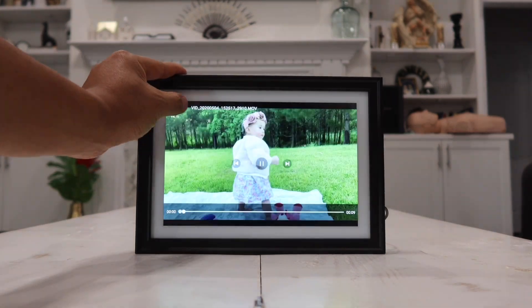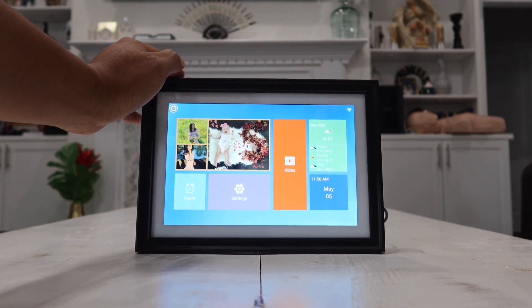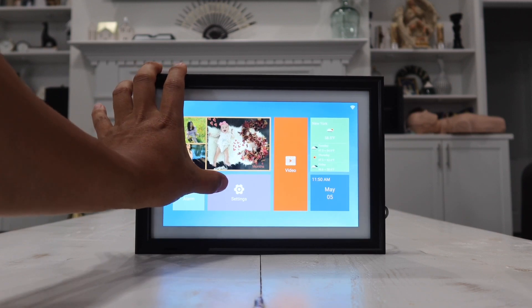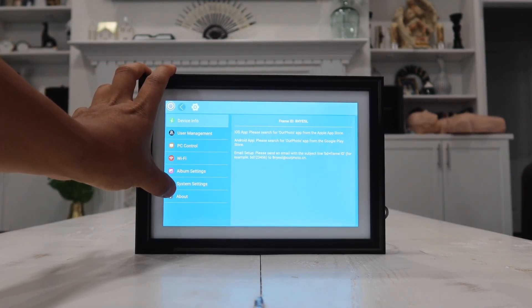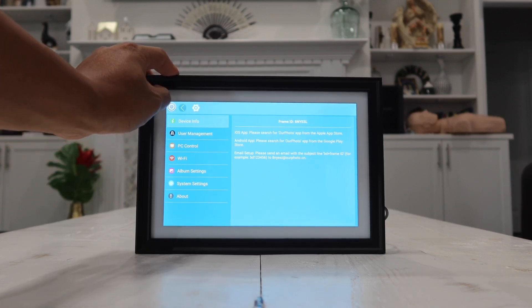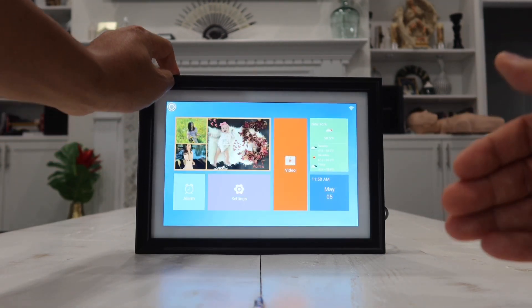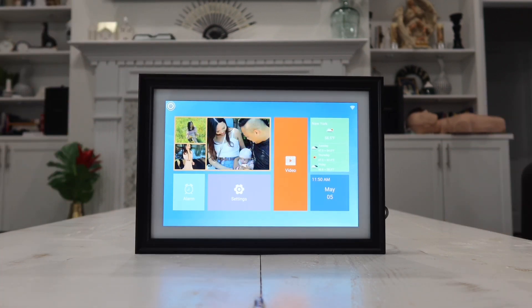Let's go back. It is a really cool picture frame. Once you go to Settings, you have all your system settings: PC control, user management, and device information. This is where you control how you want the pictures and videos to work, where your picture code is, and things like that.